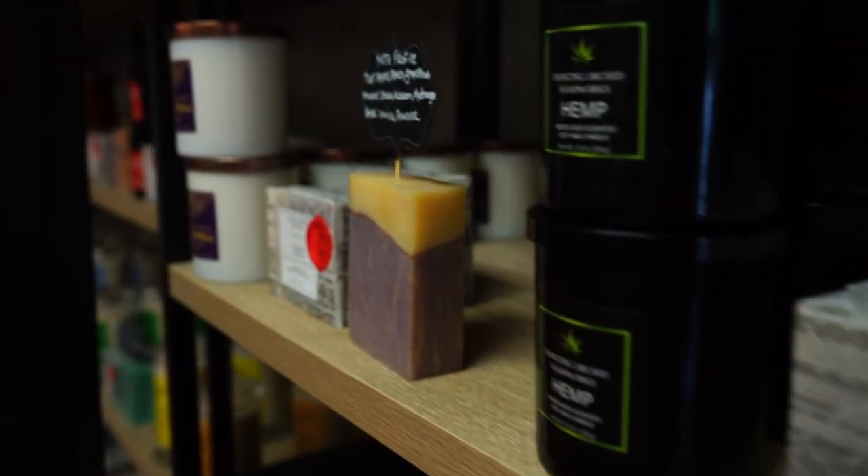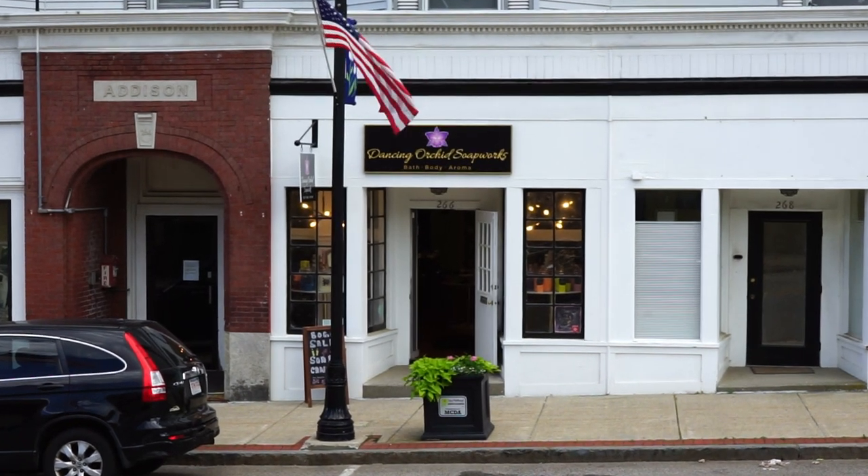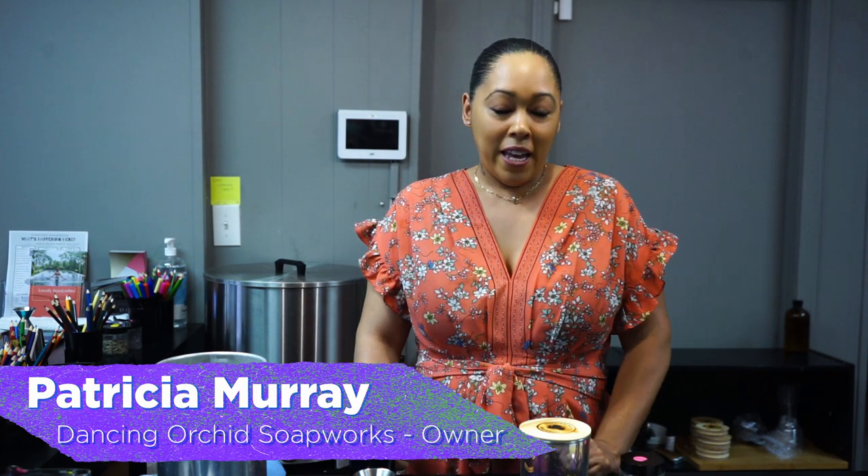Hi, my name is Patricia Murray and I'm the owner here at Dancing Orchid Soap Works. We're located at 266 Main Street in the lovely downtown Marlborough area. And today I'm going to show you how to make a candle.